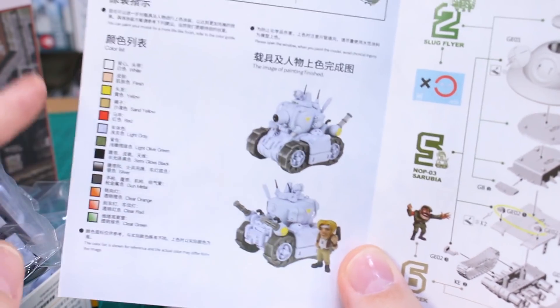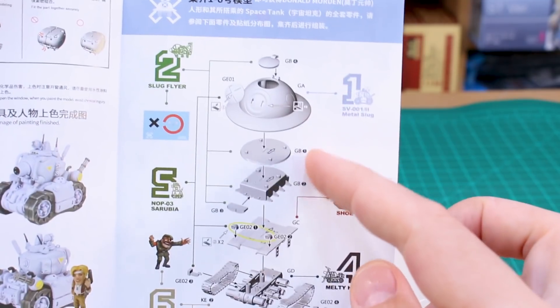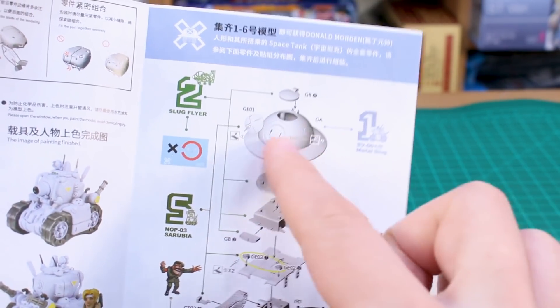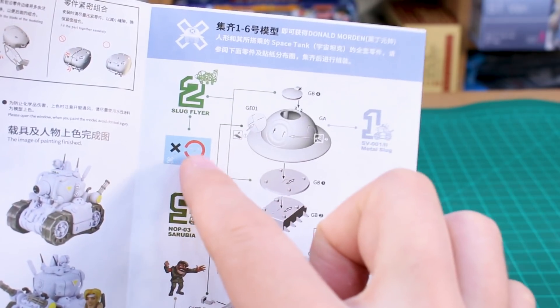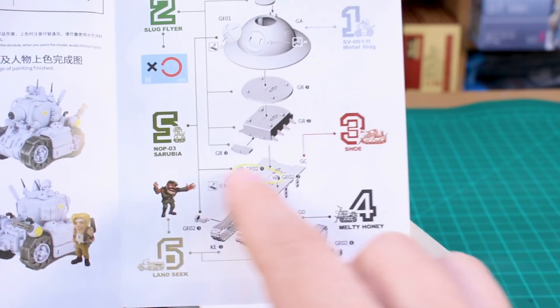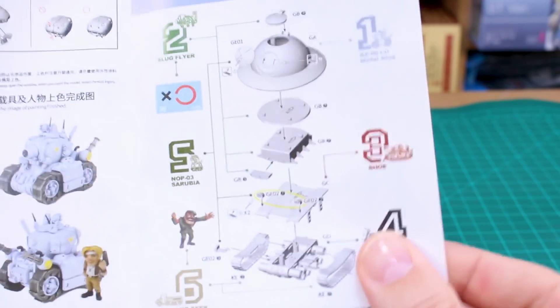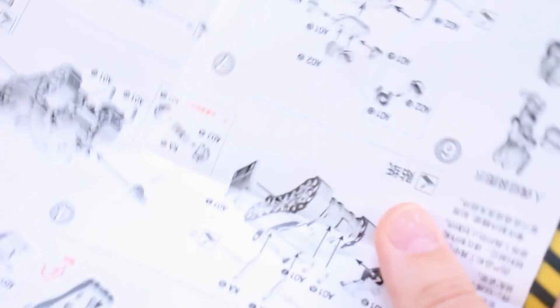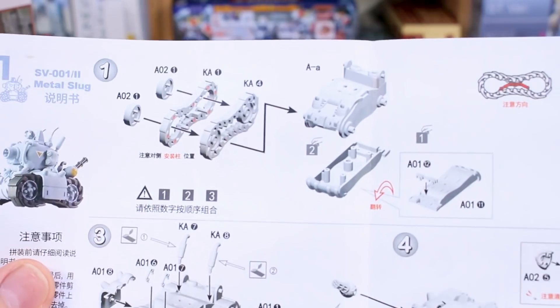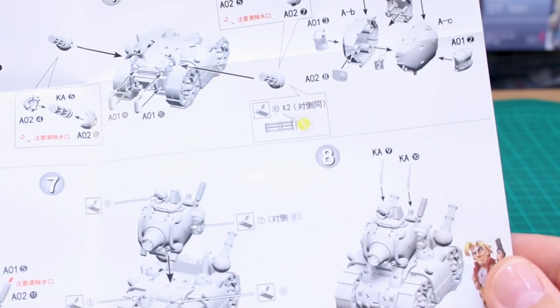Inside the manual there's a color guide for the kit and the character figure, listed in both Chinese and English. There's also a guide for creating the extra Space Tank, showing which parts come from which set — from set one you get this part, set two these parts and the decals, and so on through set six. Folding it open reveals all the build instructions for this particular kit.